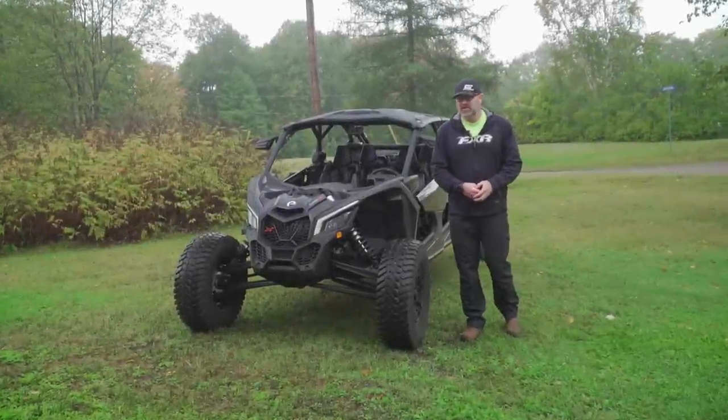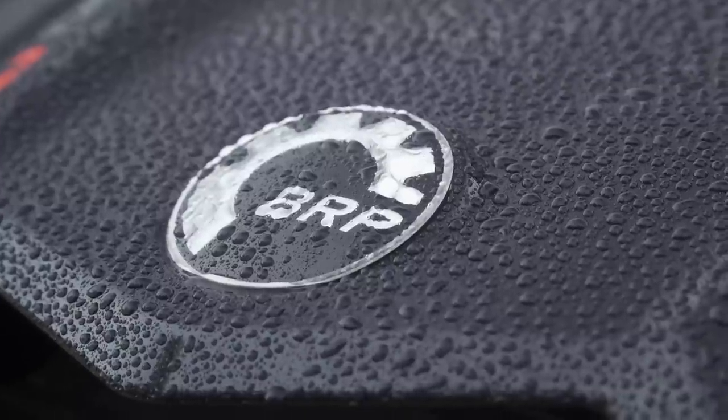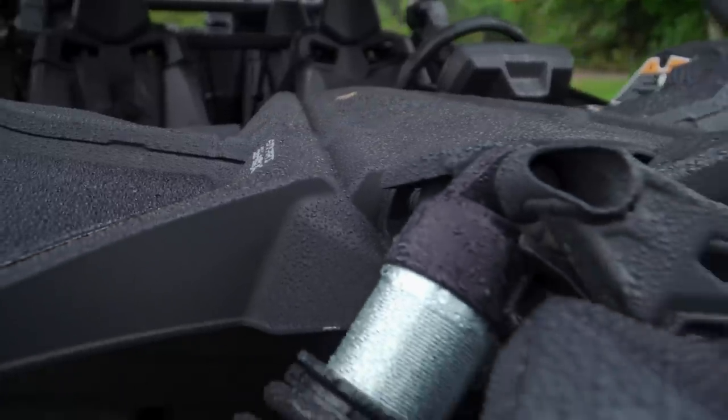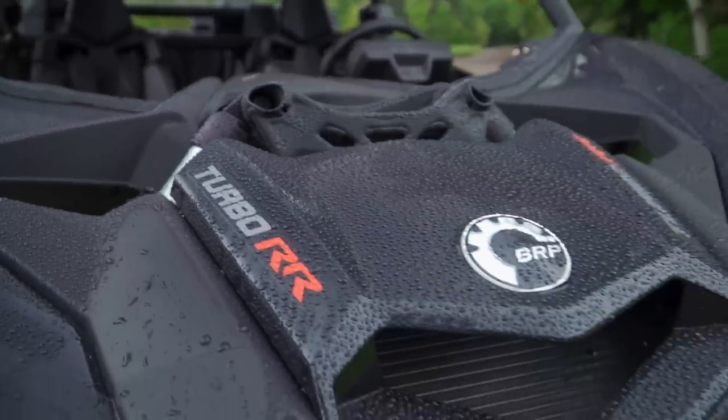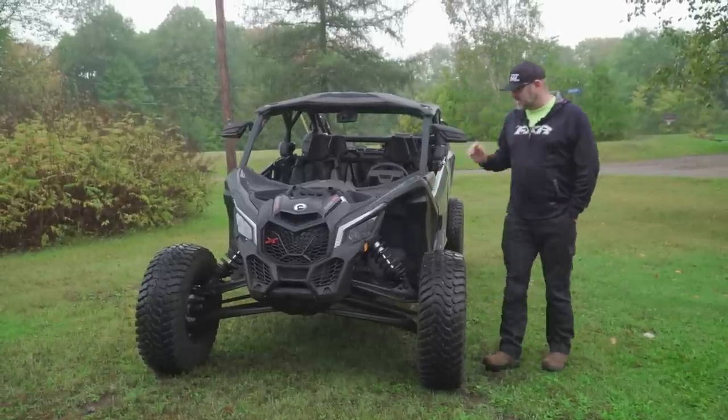What's up Dirt Trax fans, Luke here bringing you guys another walk-around video, this time on Can-Am's Maverick Max XRS Turbo RR with SmartShock. You can reorganize those words all however you want — it's all the same vehicle and it's pretty much a mouthful, but I'm pretty excited about this thing.